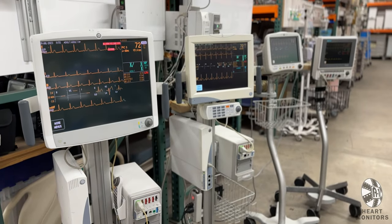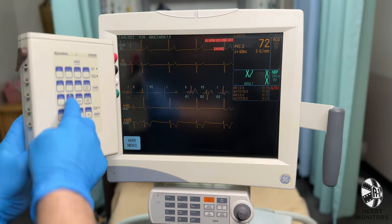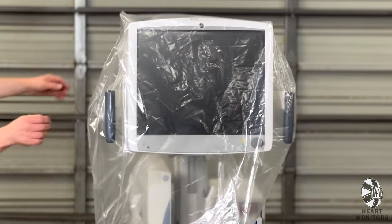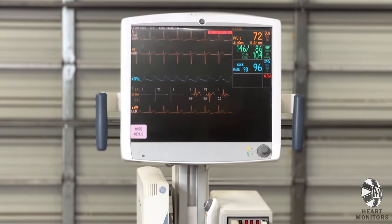This video will serve as a brief overview of our patient vitals monitors — how they work and what accessories are included. When we send out our monitors, they tend to look something like this, but by the time you're done with this video, your unit should look like this.